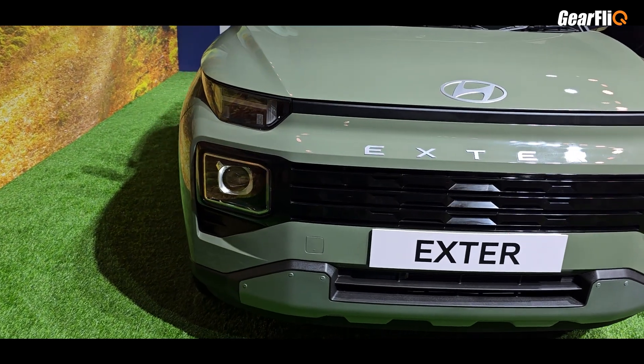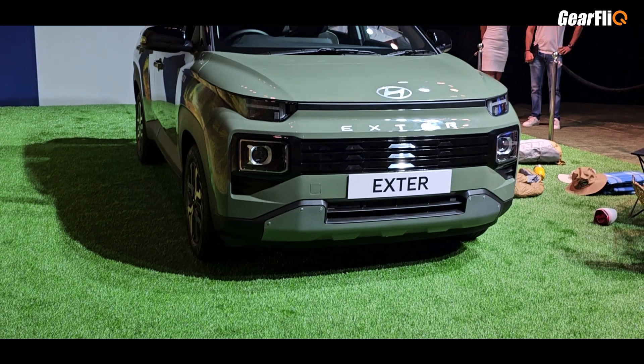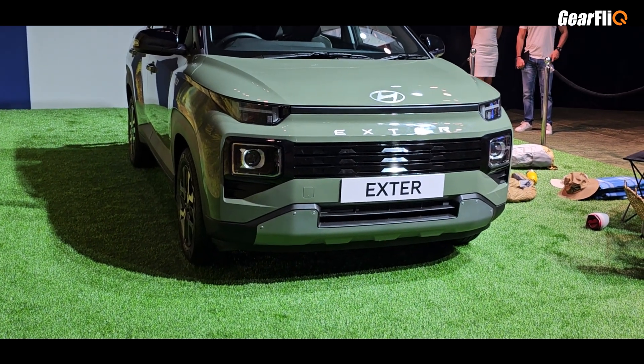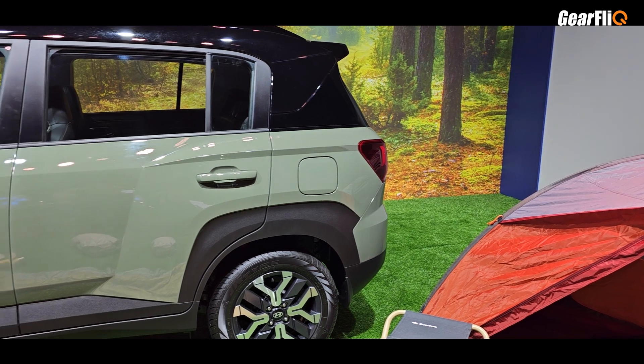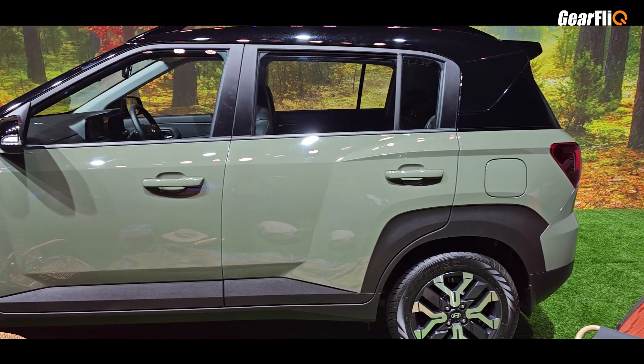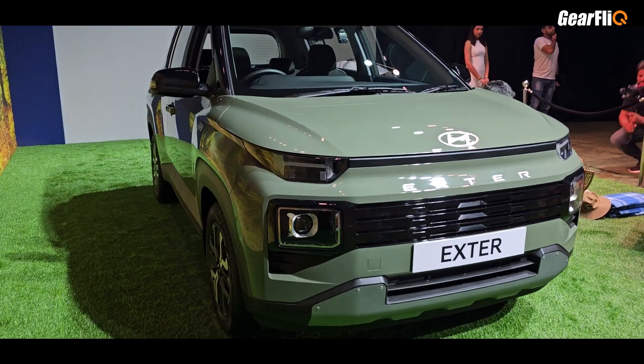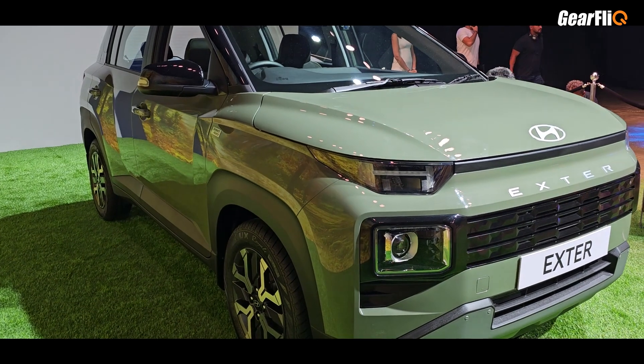How is the performance and handling of the car? After driving it, I will share all those details. For now, I have covered the design and features. If you have any questions about this car, you can ask in the comments section or on Instagram.